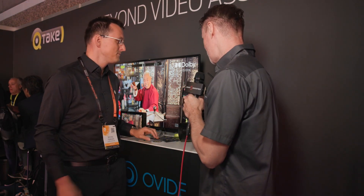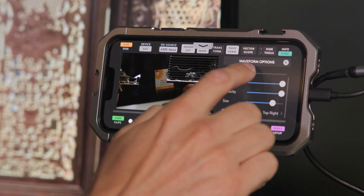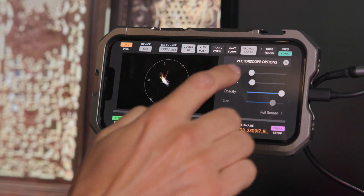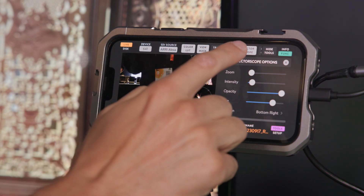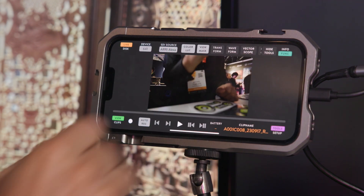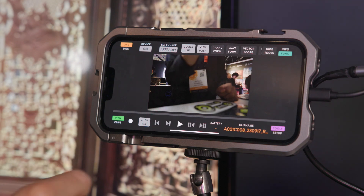This can work as a monitor from the camera with full functionality like focus peaking, false color, and all that sort of stuff. We have focus peaking, histograms, waveforms, vectorscopes, and false color. It's very versatile and all of this functionality comes free with the app. You can just turn it on and use it for various use cases like that.